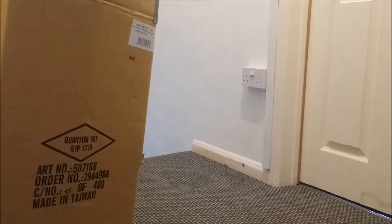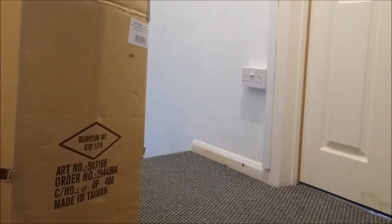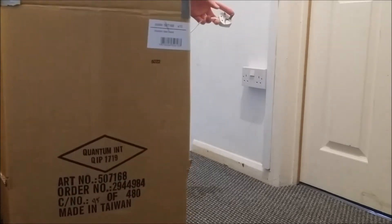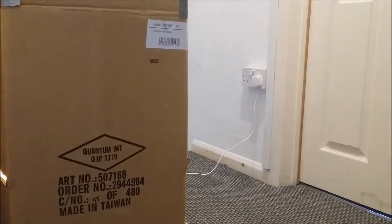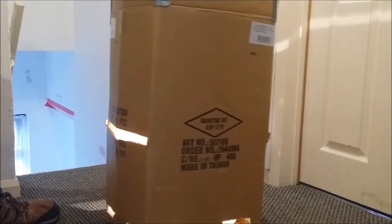Just push the plug through on the side through one of the holes so that it will plug into the mains. So the light bulb just sits in the centre of the box. That's your heat to dry off the meat basically.